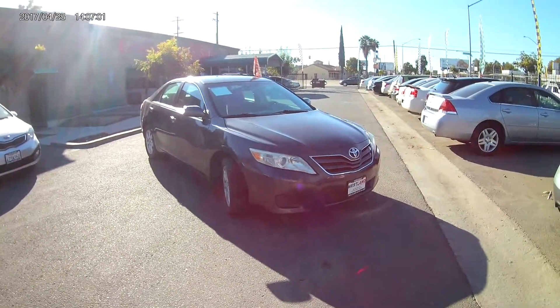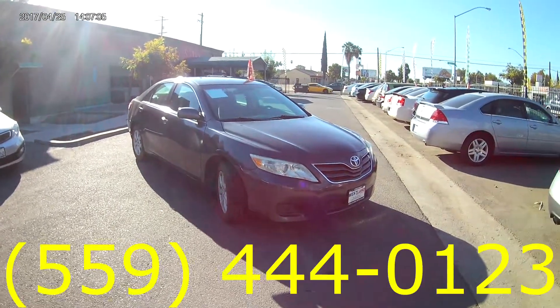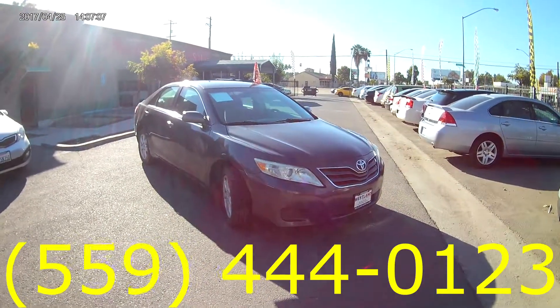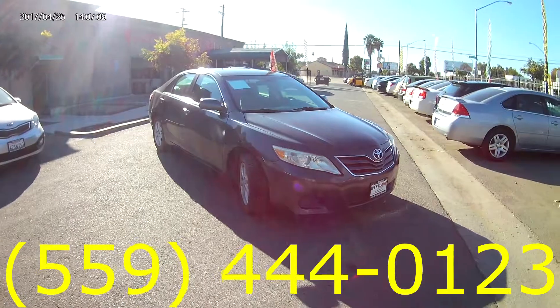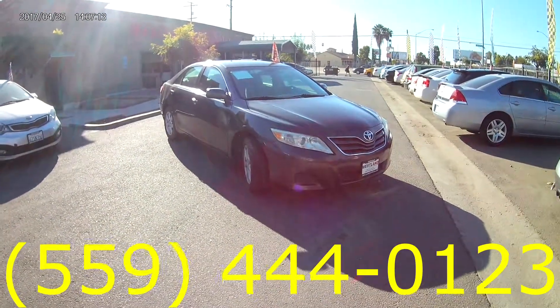That was the 2011 Toyota Camry LE. If you have any questions, give us a call at 559-444-0123. Thanks for watching the video — let us know if you liked it, and we'll see you next time!